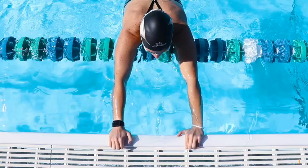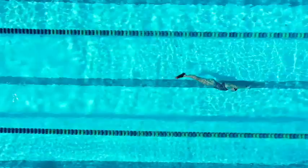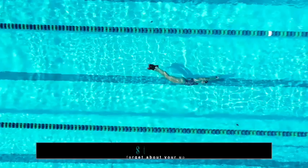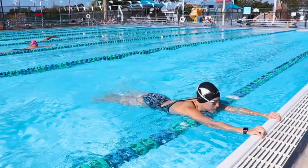The next step is to make sure you don't forget about your up kick. The majority of the propulsion comes from your down kick, but if you don't set up well with your up kick, your down kick is going to suffer. It's about an 80-20 split — 80% of the propulsion comes from the down kick and only 20% from the up kick. That's not to say the up kick isn't important; you just need to have a solid up kick to have a great down kick.